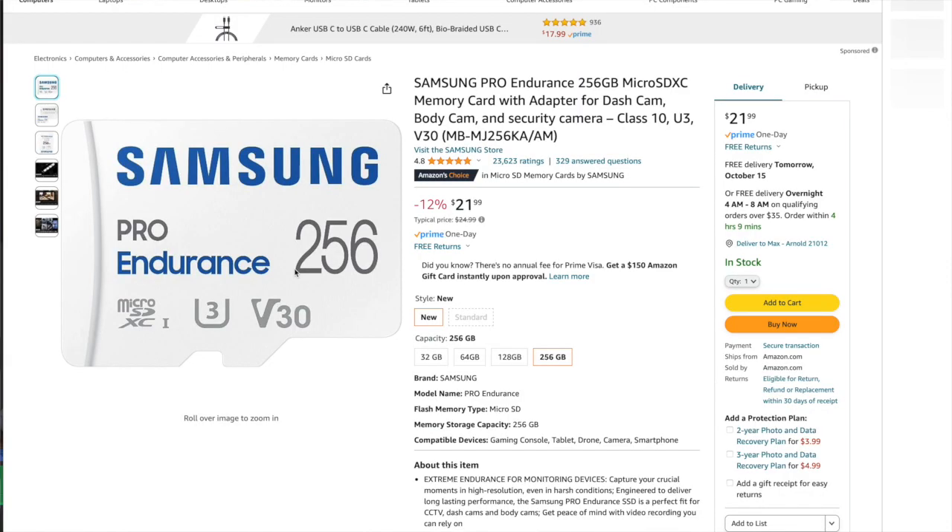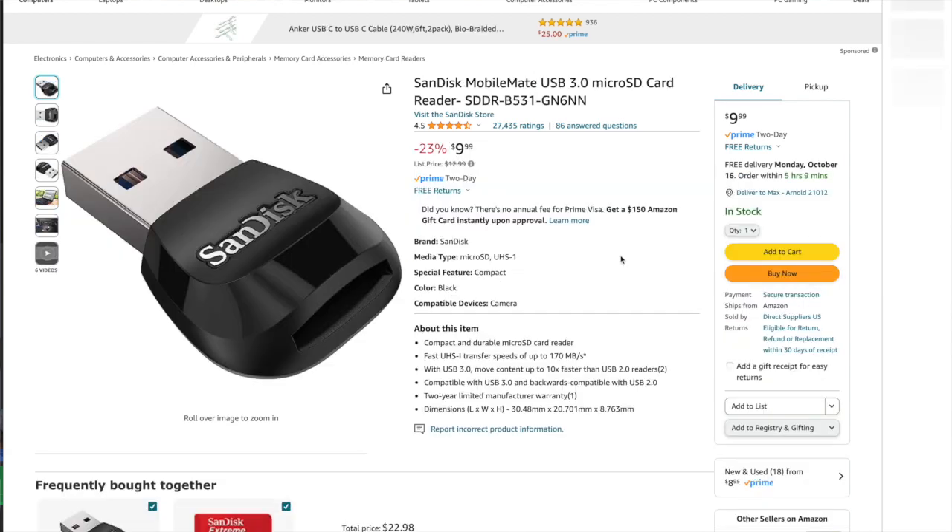There are many options out there to replace this drive with different ranges of affordability. For example, my father-in-law, who's an electrical engineer, went with a Samsung Pro Endurance micro SD card made especially for dash cams, along with a little micro SD USB reader that he plugs directly into his car. That solves the problem of extra space and gives him better writing speed, all at a very affordable price if you don't necessarily want to spend a ton to solve this issue.